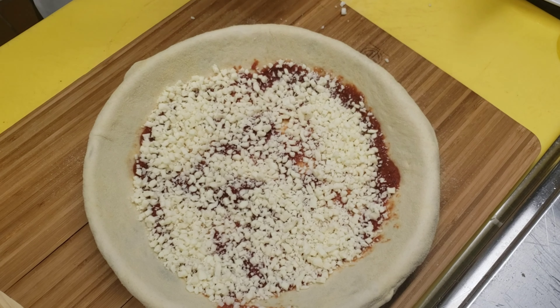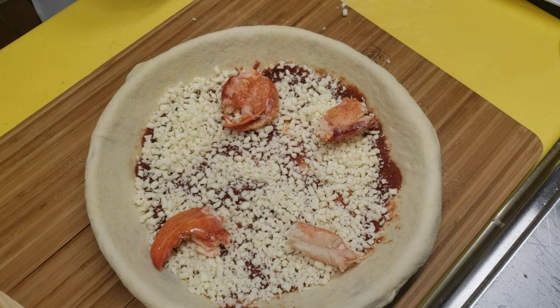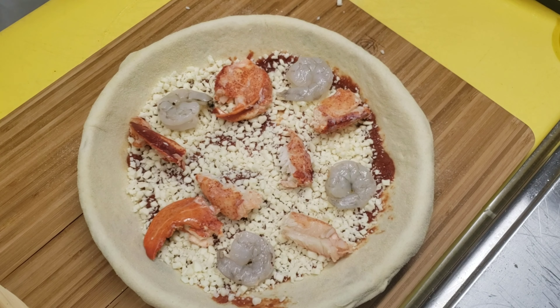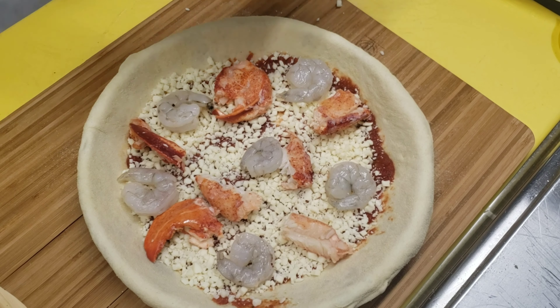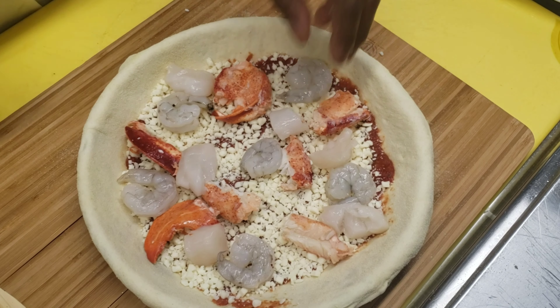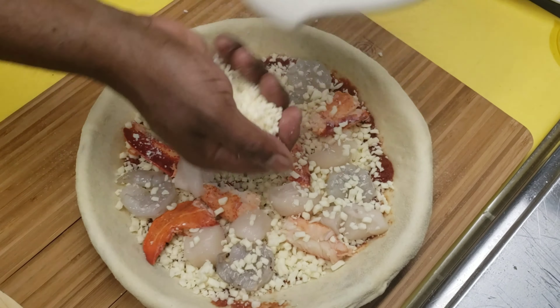You'll soon see why I let my pizza dough hang over the edges. I'm going to add my sauce — light sauce — then I'm going to add fresh mozzarella cheese, fresh diced mozzarella cheese. Then I'm going to add my lobster.